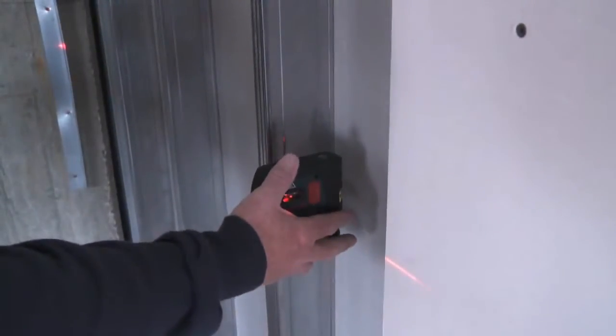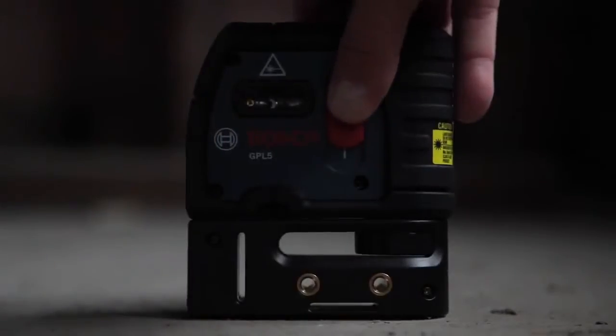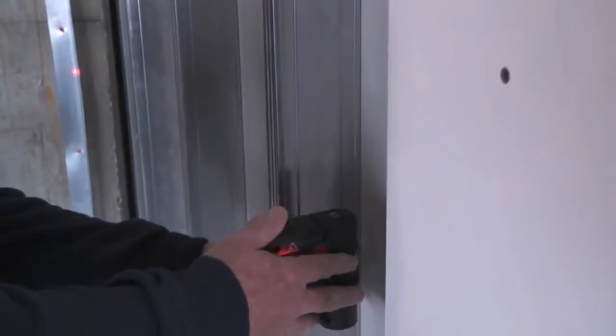Beam three is a horizontal beam that is used to align a wall or partition from the start to the end of the projected wall. Beams four and five turn left and right at 90 degree angles for easy corner layout, eliminating the old 3-4-5 layout method.